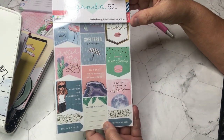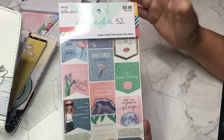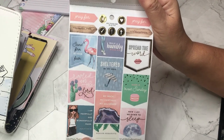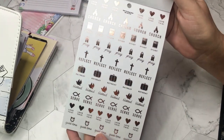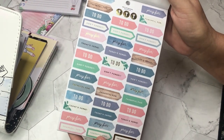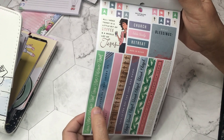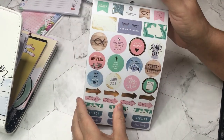These are more Bible journaling or faith-based. If you're doing Bible study or a gratitude journal, you would find these perfect. 'Stand firm in your faith,' 'walk humbly,' 'sheltered by God' — with foiling as well. Some cute watercolor girls, rose gold little icon stickers. Love the colors. Here's some washi tape — 'all I need today is a little bit of coffee and a whole lot of Jesus.' I've heard that saying a lot lately.